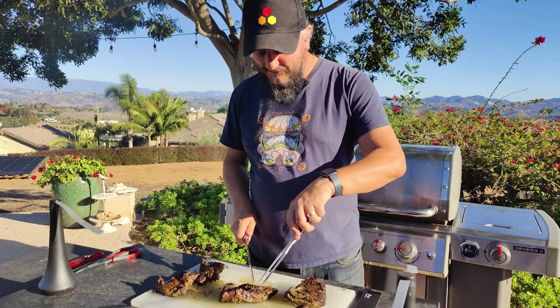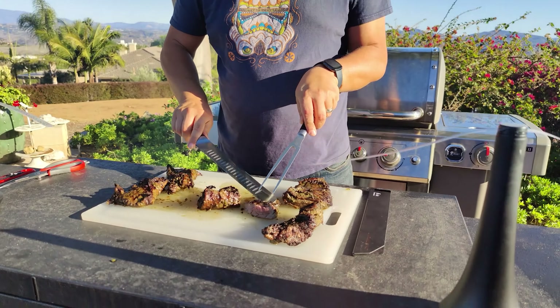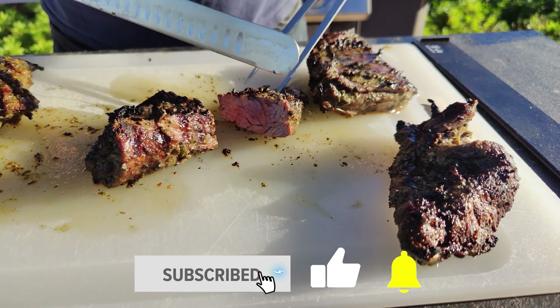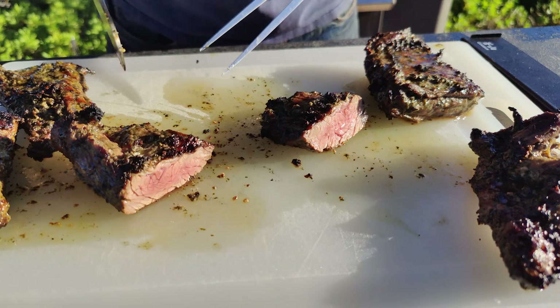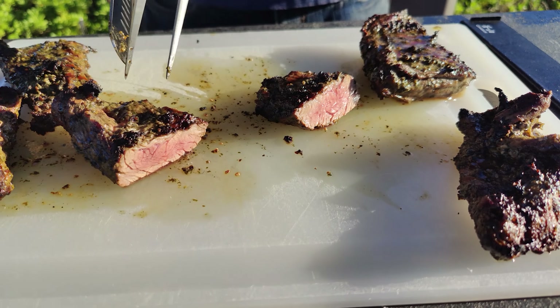Then we'll come back and cut one open. Let's cut into this first one — let's cut against the grain here. Nice and pink inside. Looks nice and juicy. Looks perfect to me.